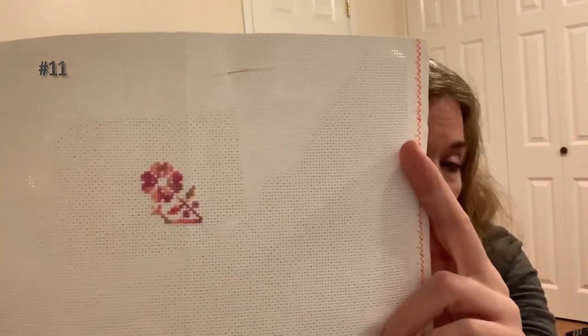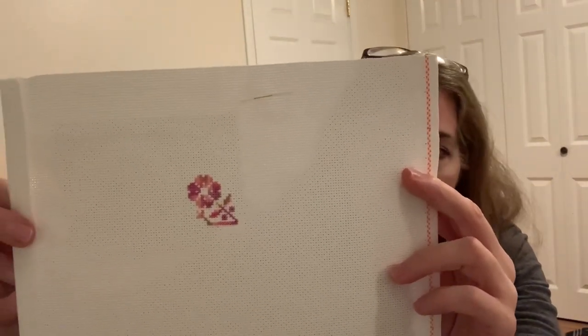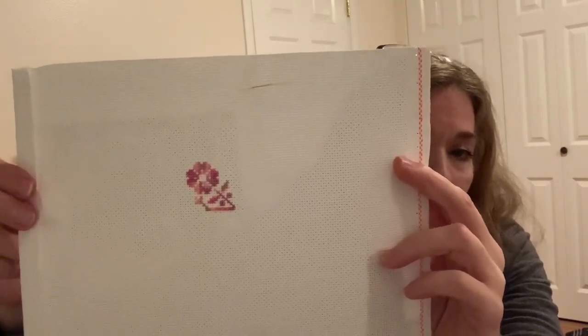I don't have the chart for this next one — it was a freebie chart and I don't remember the designer or the name of the pattern. That information is on my phone. Regardless, that's what I've gotten done on it — it's a really cute pattern. I'm doing this in a Sulky variegated thread on what looks like a 16-count ivory Aida.